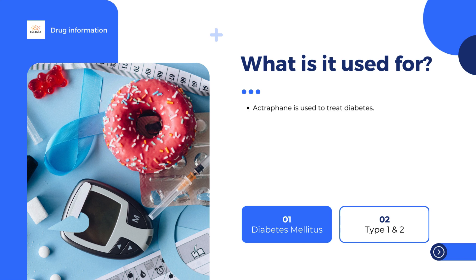Insulatard is a long-acting insulin. It can be given once or twice a day, with or without a fast-acting insulin given at meal times, according to the doctor's recommendation. The usual dose is between 0.3 and 1.0 international units (IU) per kilogram body weight per day.